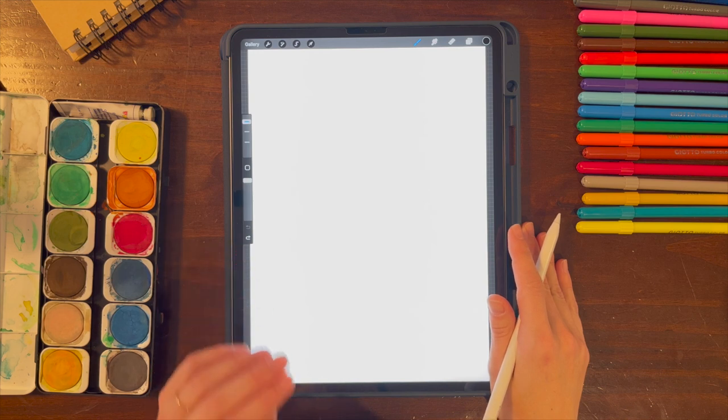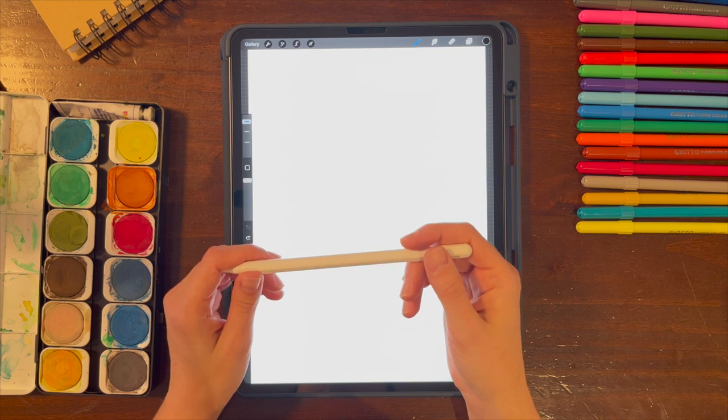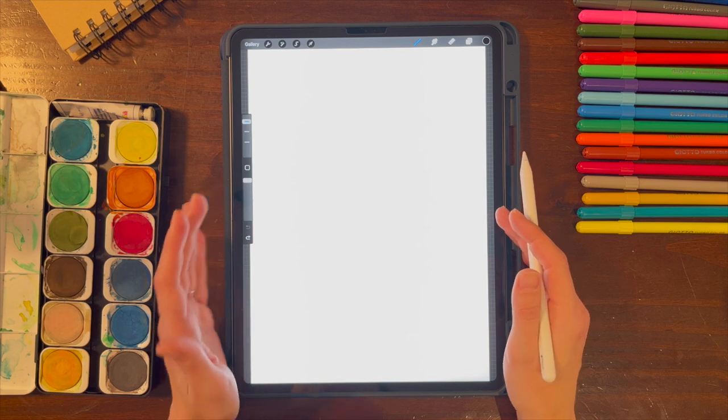We're going to draw a really cool cat today. I'm using the iPad Pro and the Apple Pencil, but if you don't have these tools at home, that's absolutely fine. You can use a regular page, a pencil, and an eraser.